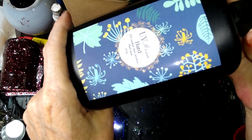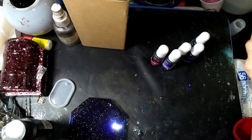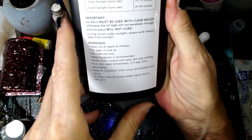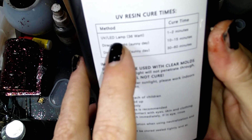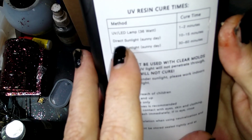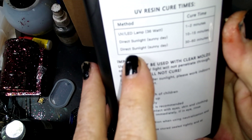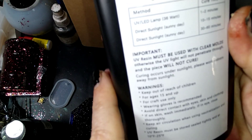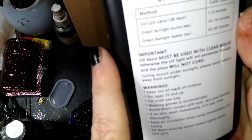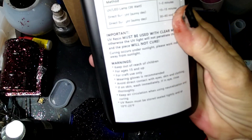They also sent me their UV resin — it is a UV resin hard type. Depending on how you're curing it: a UV LED lamp at 36 watts should take one to two minutes, direct sunlight on a sunny day should take 10 to 15 minutes, and direct sunlight on a cloudy day 30 to 60 minutes. So that is what we're going to do — we're going to try this new resin and see how the colors look.